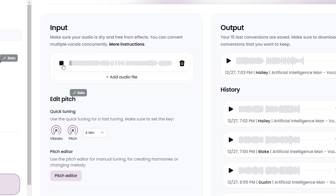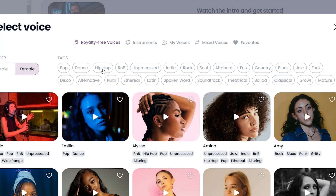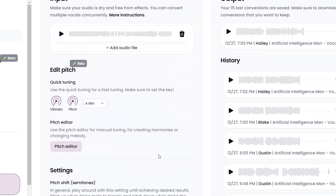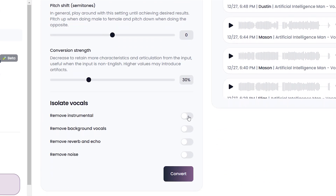The only thing though is if you're choosing to convert from male to female vocals, you will need to move the pitch shift up quite a bit, depending on how the tone of the voice sounds. The opposite applies if converting from female to male vocals, which means that you would shift down in pitch.